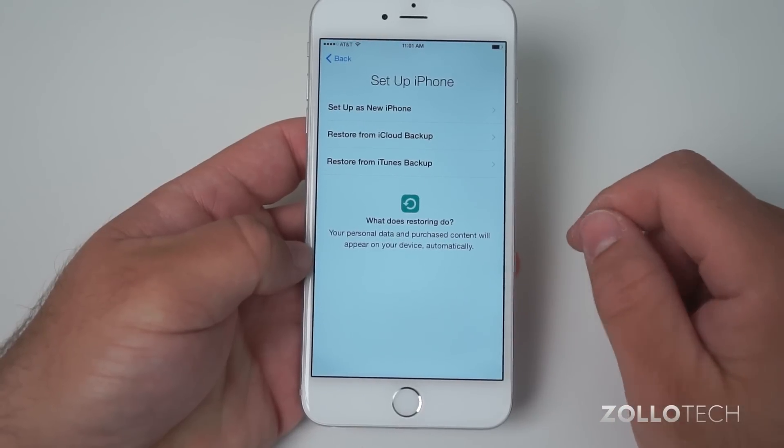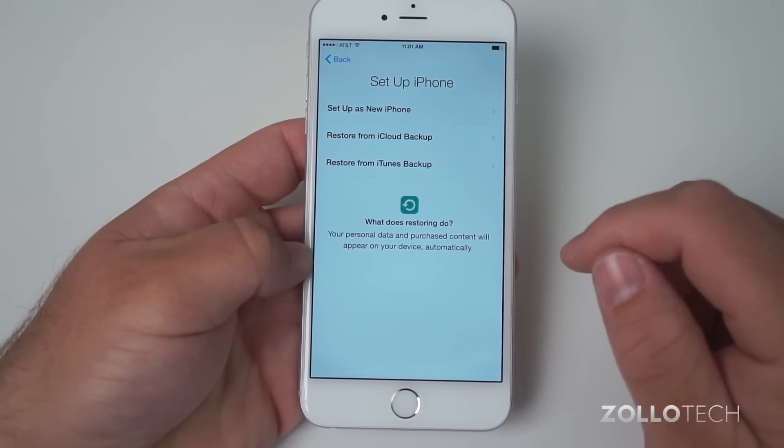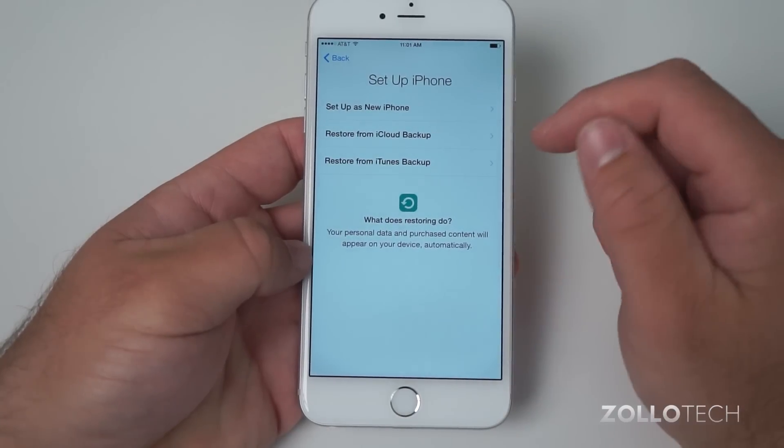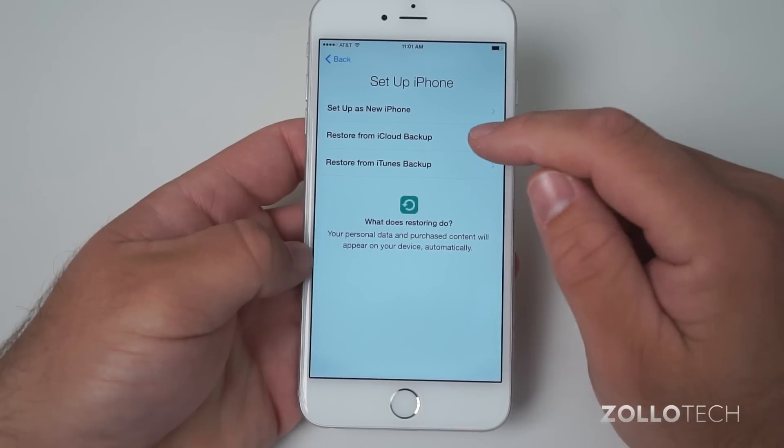Here you have the option to set up as a new phone, restore from an iCloud backup, or restore from an iTunes backup. Depending on where you have your backup, in this case we're going to restore from the iCloud backup.